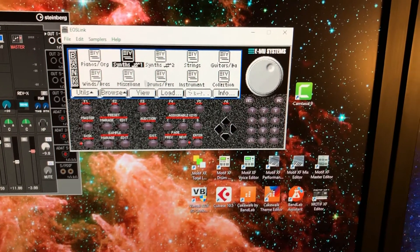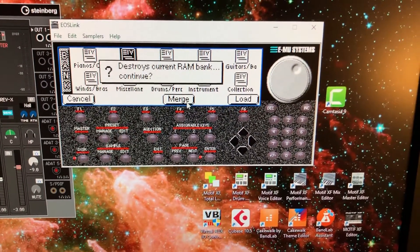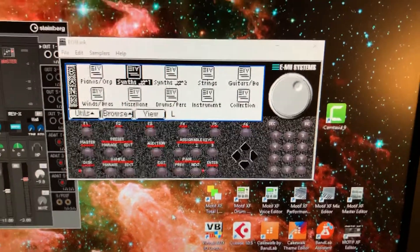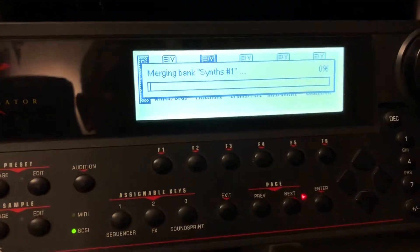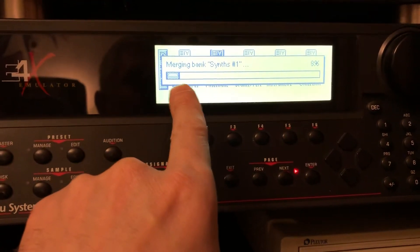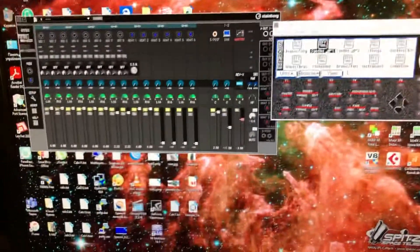When you load samples from CDs, for example I'll load another one — I merge it and then click here. You can see it freezes in EOS Link, but if we go and look at the sampler we can see that samples are loading in the loading phase. So this is it — let's wait while it finishes loading.